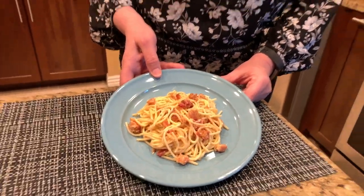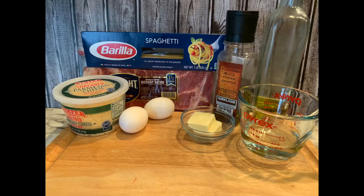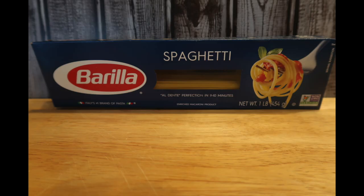So come take a closer look — this is what it looks like. It's a light sauce with lots of bacon. Come along with us and let's make some pasta carbonara! Let's take a look at the ingredients needed for this recipe.